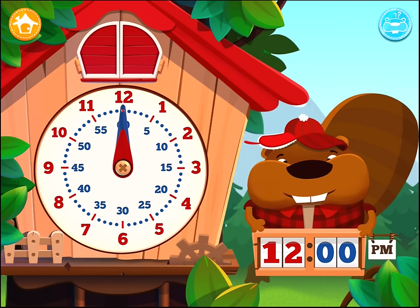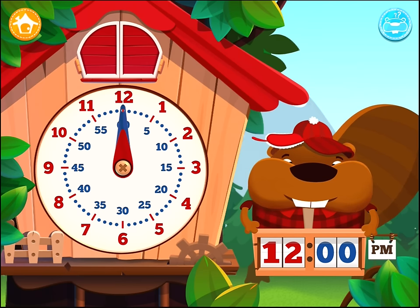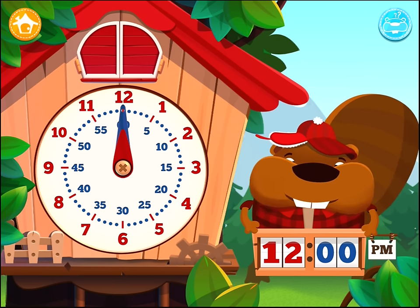Every time the big hand goes right around the dial, the small hand, which shows the hour, moves on to the next number.